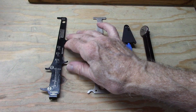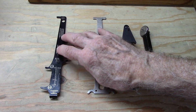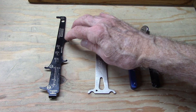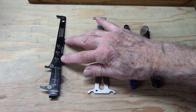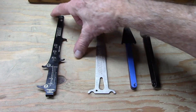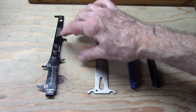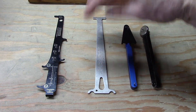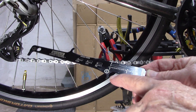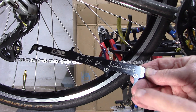Now let's take a look at the three-point chain checker. This one happens to be from Pedro, but Park and several other manufacturers make something similar. We can see that there are three points of interaction of this chain wear indicator with the chain. We're going to show you how to use it and why it's superior to the two-point. By the way, the instructions printed on the tool may be somewhat misleading, so follow our guidelines in this video.